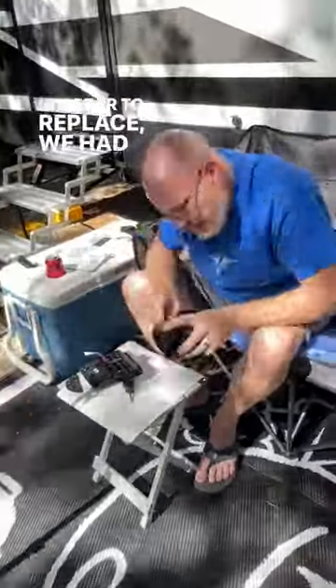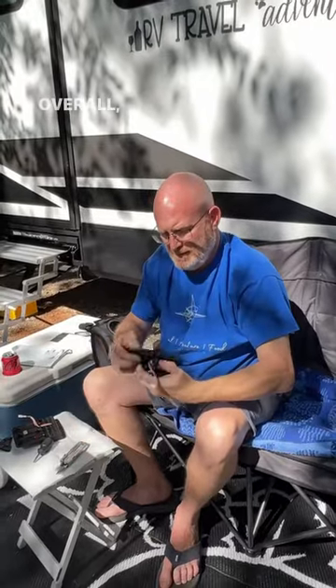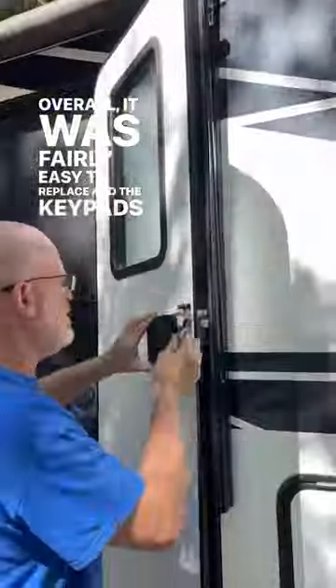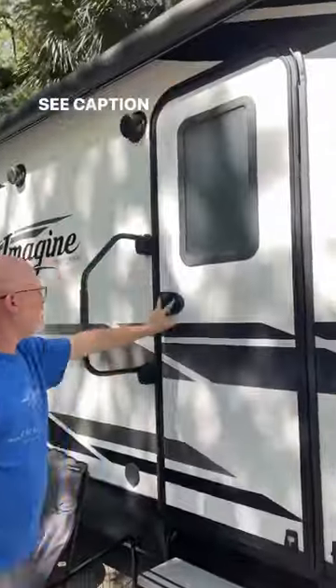In order to replace it, we had to take off the RV locks completely and replace the keypad. Overall, it was fairly easy to replace, and the keypads feel like they will hold up better in the hot Florida sun. See caption for more details.